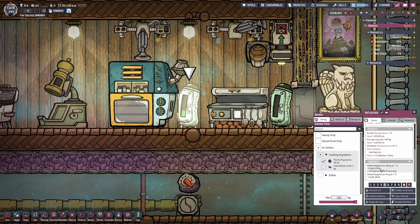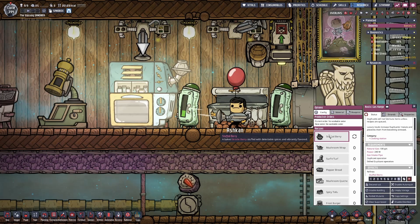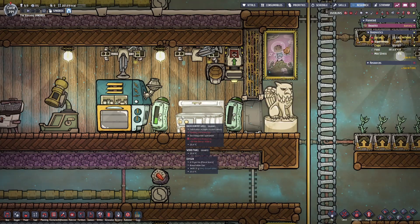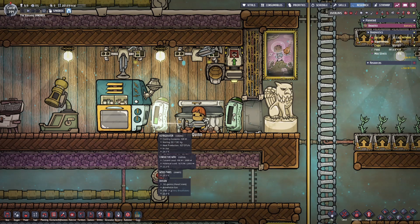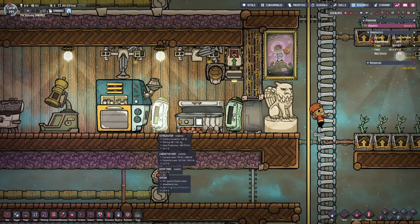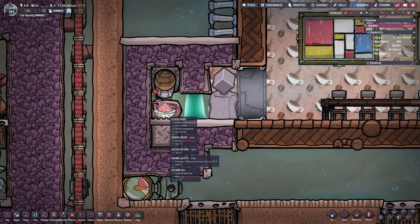The refrigerator is only delaying the inevitable of the freshness level continuously going down. In the opposite refrigerator, I'm storing bristleberry and gristleberries, which are used to create the stuffed berries I'm feeding to my colony. Arguably, I could be deep freezing the ingredients needed to make the stuffed berry if I want to decrease food spoilage throughout my entire playthrough. It's something worth considering if your ingredients are spoiling before you get to use them. For this tutorial, I decided to stick with refrigerators for the ingredients and focus on deep freezing the final food product.